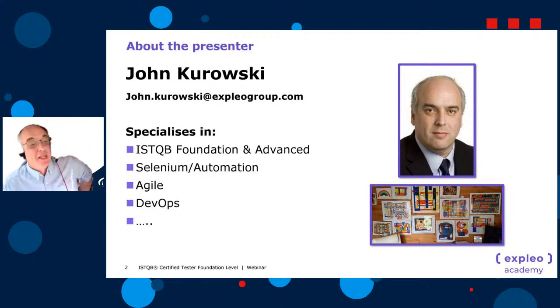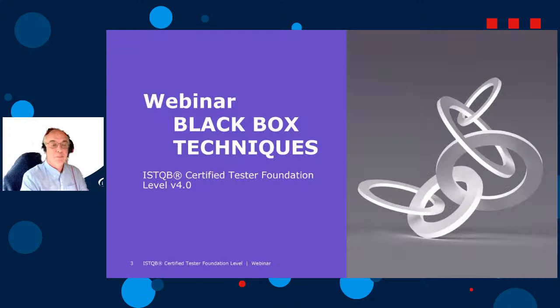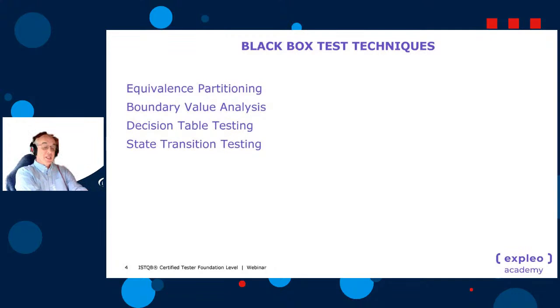I really must update that photo — it's about 10 years old. My surname is a Czech surname spelled in a Polish way, so visualize a guy called John in a car going off skiing and you get Kurowski. I also deliver the ISTQB Advanced Test Manager, Test Analyst, and Technical Test Analyst, and I develop them as well. I also do automation, agile, and DevOps courses. In my spare time, I paint pictures.